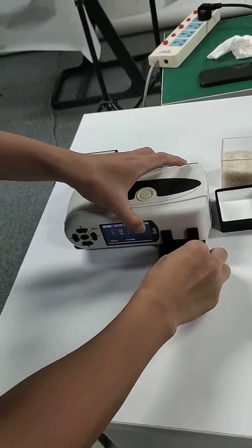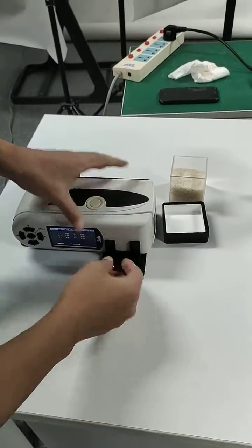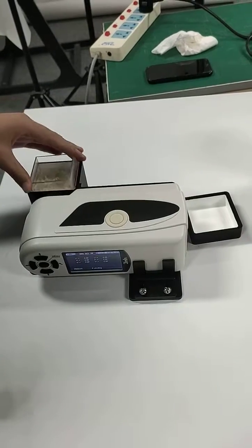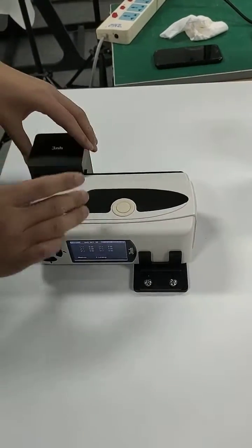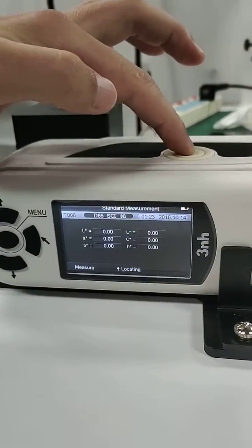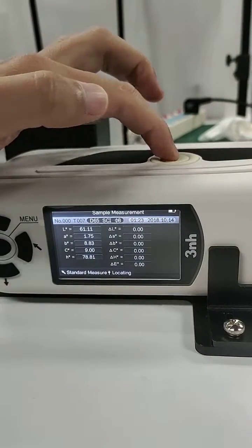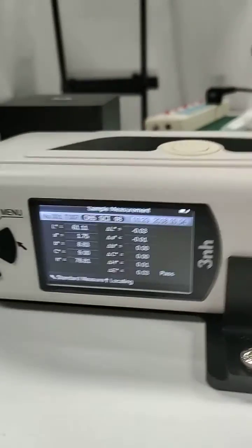Fix it, and then we put the powder sample into the cavity and cover it. We press the mirror button to mirror standard, and the measurement is finished.